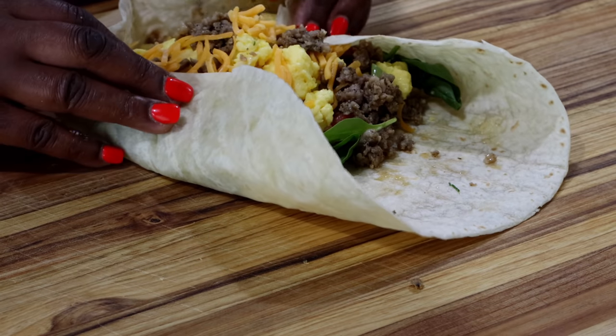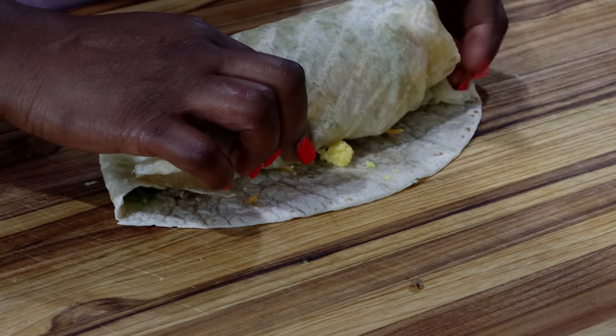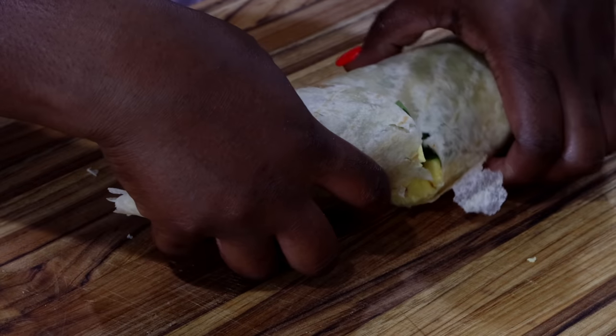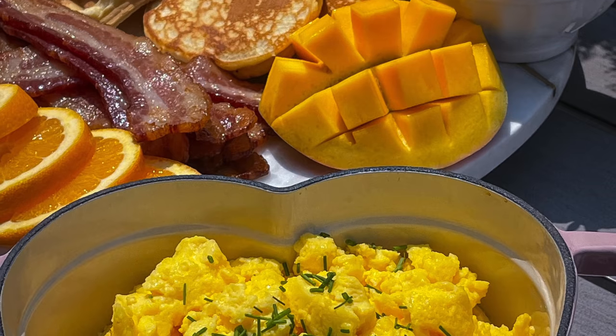Thanks so much for watching. If this is your first time watching me, my name is Guanchua — making simple, replicable meals is what makes me happy. I hope you subscribe to my channel, and until I come your way next time with something delicious, be loving, be kind, be happy.